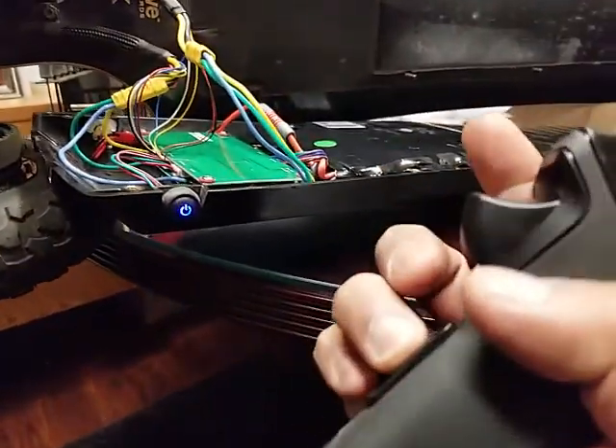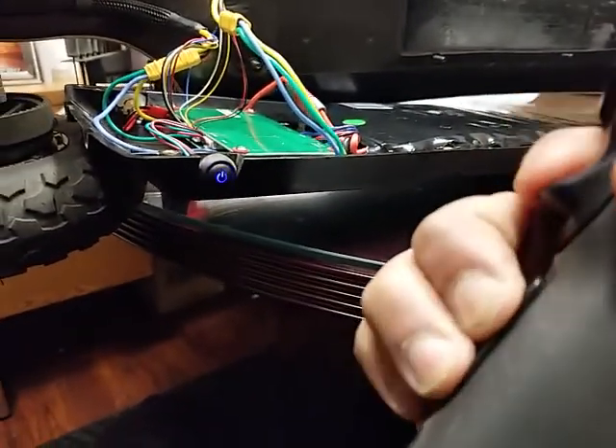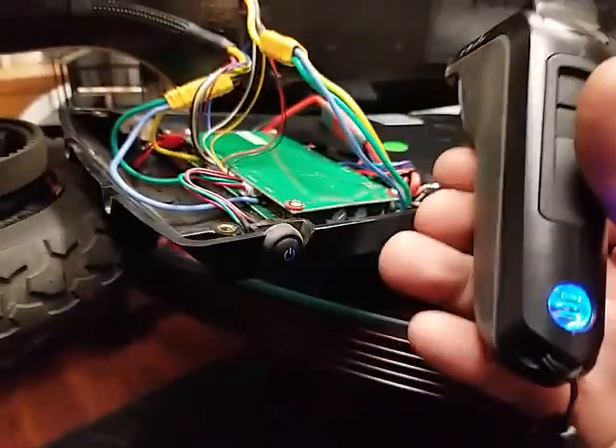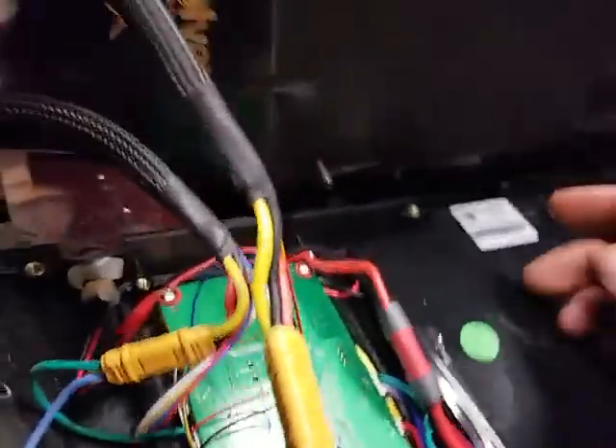Dead man switch in. Nothing. Nothing. Nothing. Everything's connected.